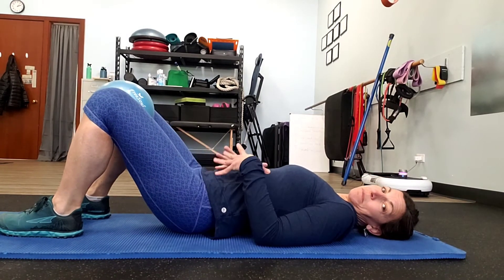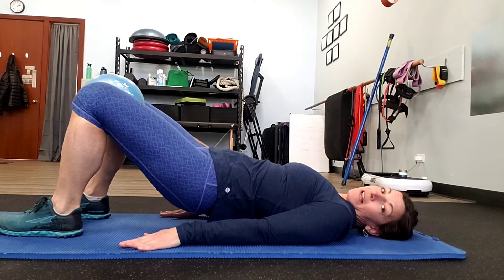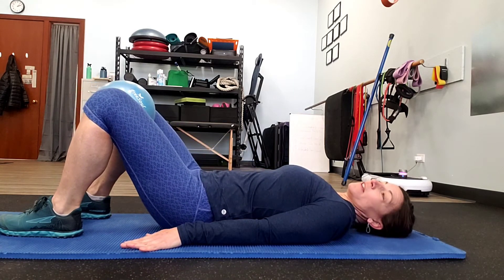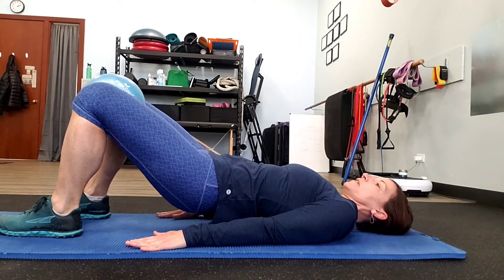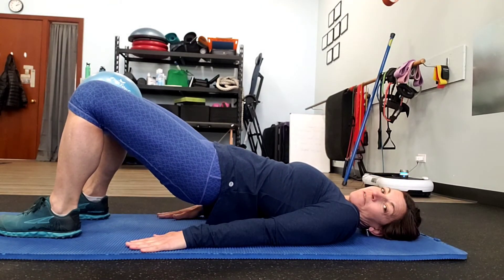Details here. Deep breath in first. Exhale, activate the core, squeeze the butt. Lift, driving your knees forward, ensuring that the feet are staying parallel. Arms can assist pushing gently into the floor.